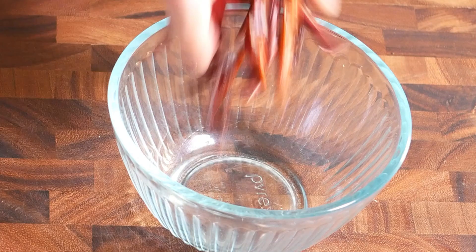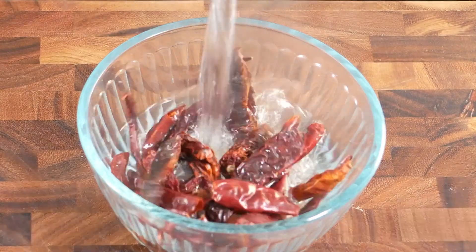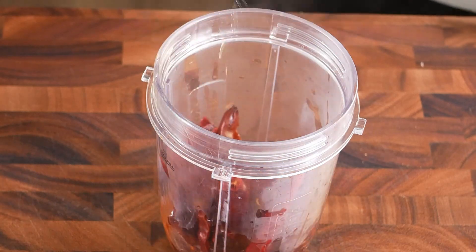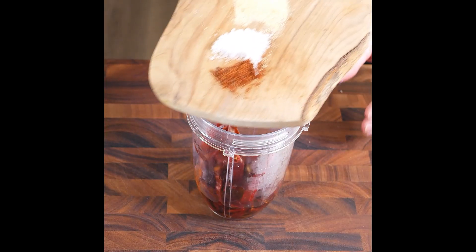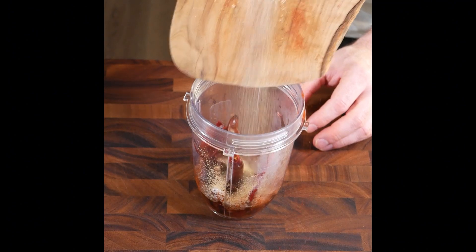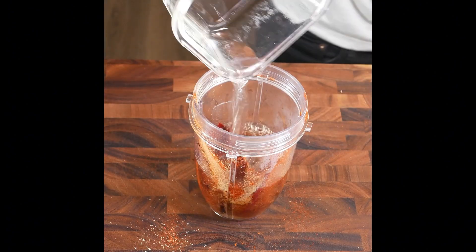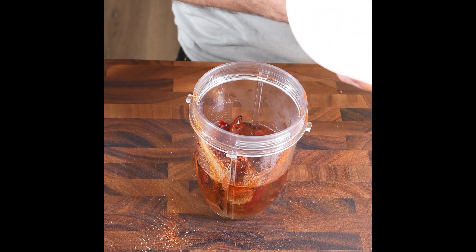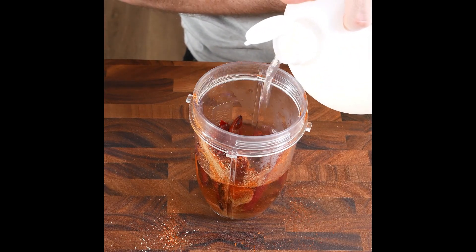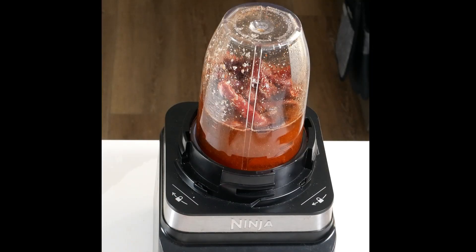On to the red sauce. We're starting with dry peppers — the ones I use are in the description below. We cover them with boiling water, let it sit for five minutes, pour it into our blending cup, add the spices, a bit of water. We added the pepper water that it was soaking in, and clean water as well, and some vinegar. Now we can blend this up and our sauce is done.